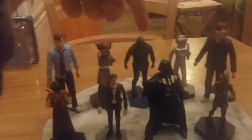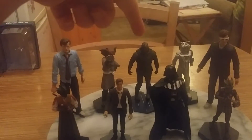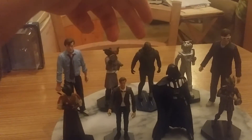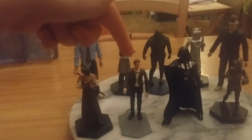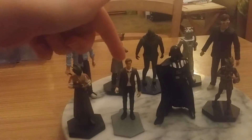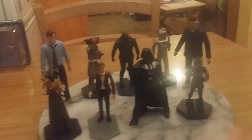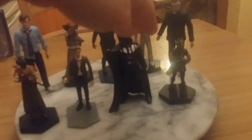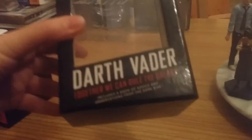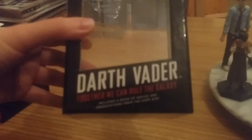We've got one First Wave Ice Warrior figure from Character Options' 3.75 or 3.25 inch range. We've got an 11th Doctor second wave figure from Character Options' 3.25 inch range. And we have a Darth Vader figure from this collection — the Darth Vader 'Together we can rule the Galaxy' figure.